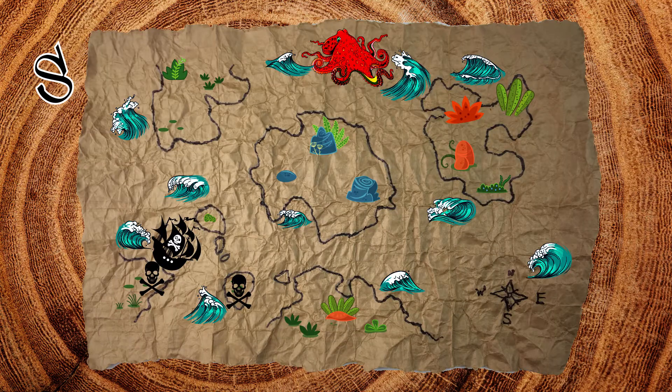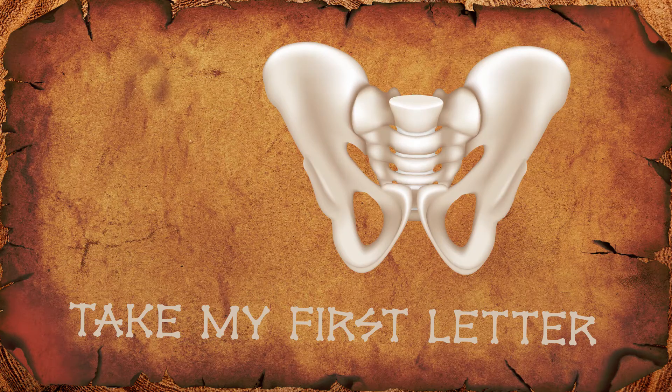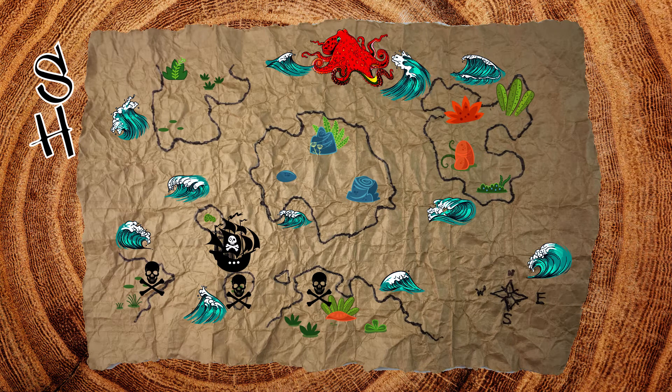Our second clue appeared. Set sail to the second clue. That's a hip. Its first letter is H. There is our next clue.